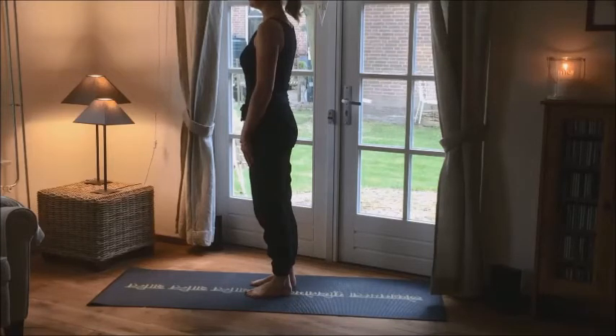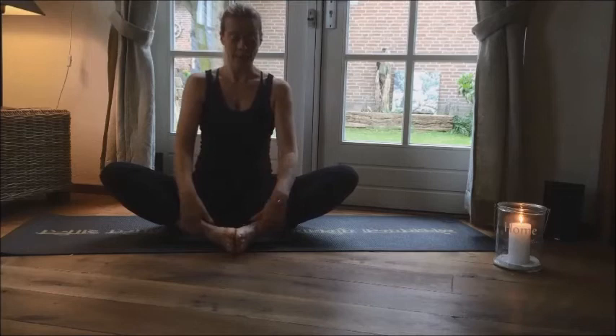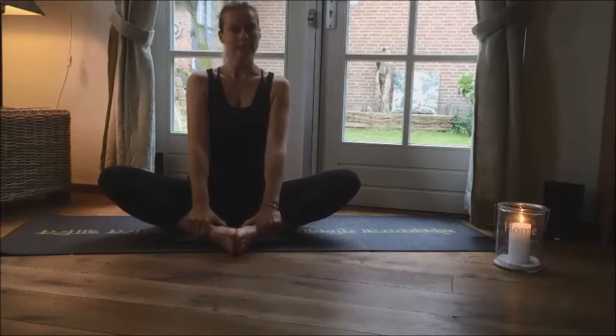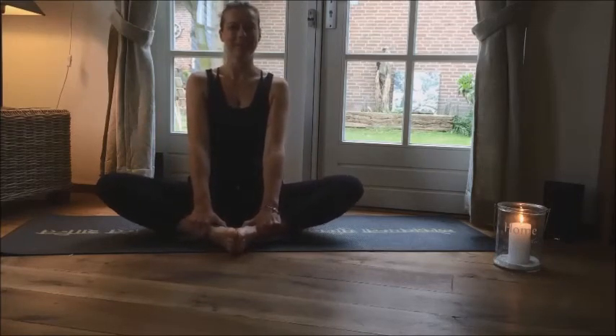Close your eyes for a moment and feel your body and your left hip and your feet. Stretch your knees again very lightly. Don't push your knees to the ground, just move them soft, like moving the wings of a butterfly. You can do this exercise for a few minutes. You can already feel it here, that there's some work done.